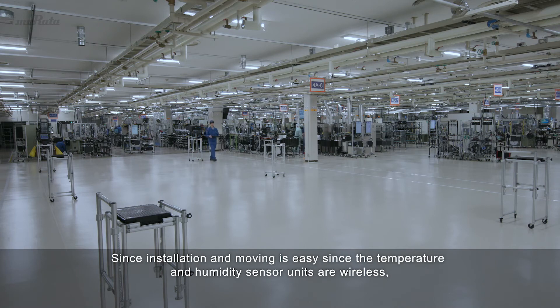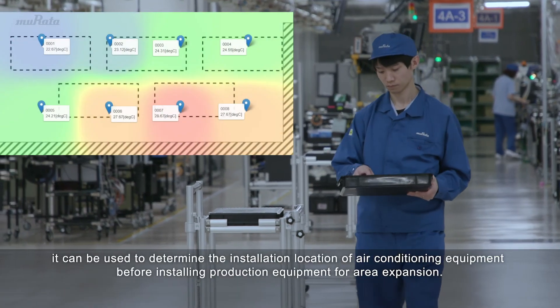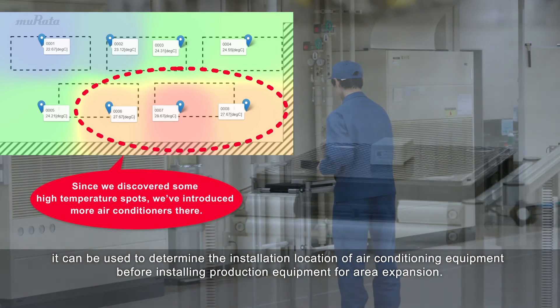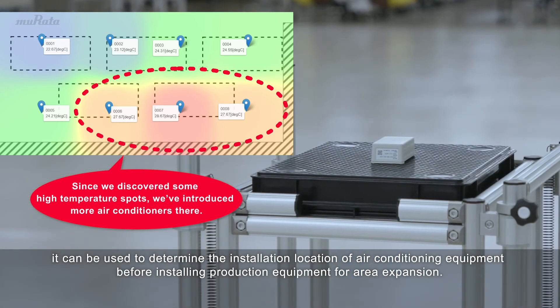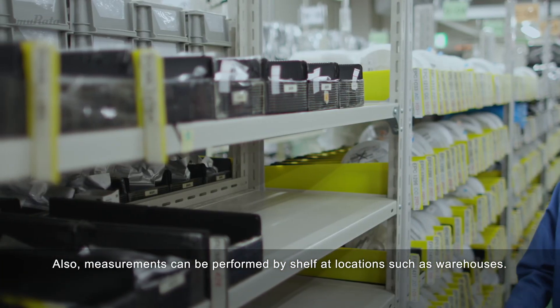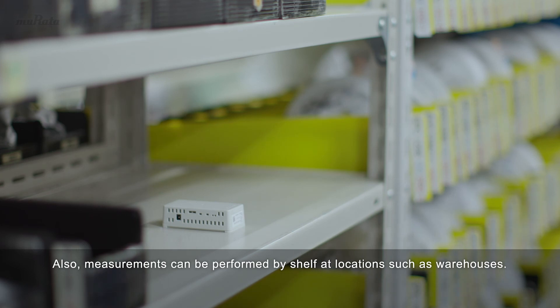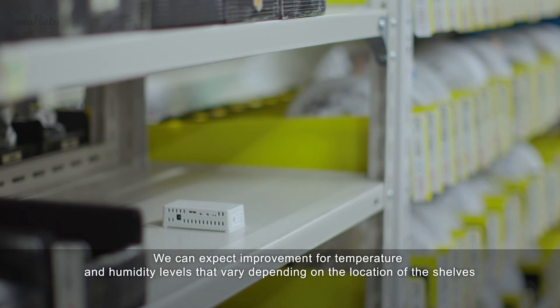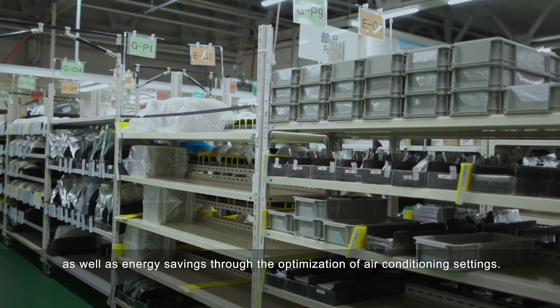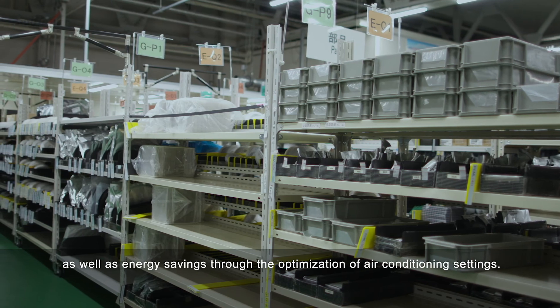Since installation and moving is easy, as the temperature and humidity sensor units are wireless, it can be used to determine the installation location of air conditioning equipment before installing production equipment for area expansion. Also, measurements can be performed by shelf at locations such as warehouses. We can expect improvement for temperature and humidity levels that vary depending on the location of the shelves, as well as energy savings through the optimization of air conditioning settings.